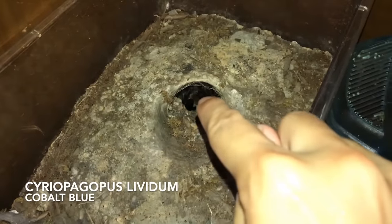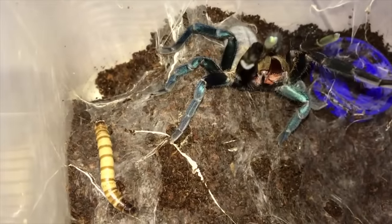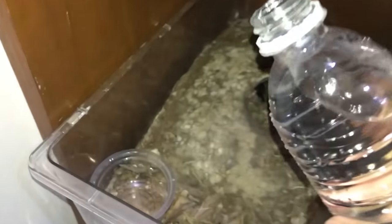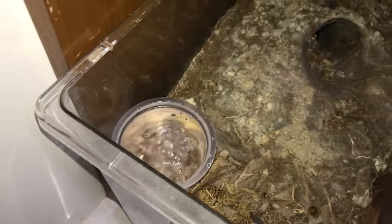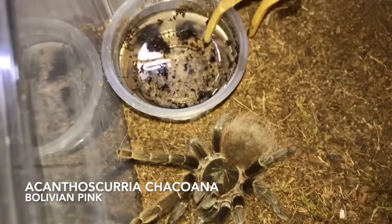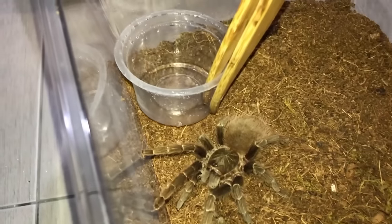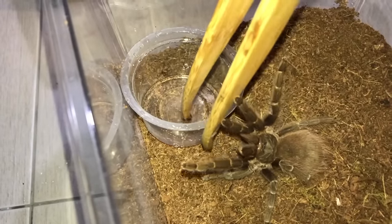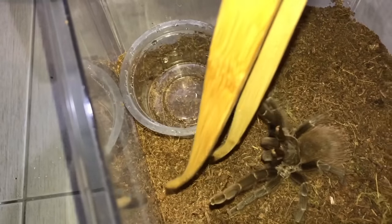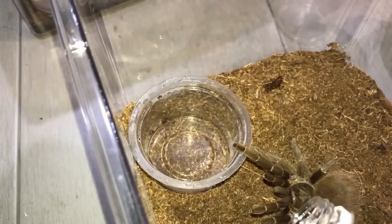Thank goodness my cobalt blue is in her burrow — I don't have to worry because this girl is a devil, she bit my friend twice and that was not fun. This is the Acanthoscurria chacoana, Bolivian pink — whoa, stay where you are! Calm down, it's just a water dish, no food today. It's just water — here you go.